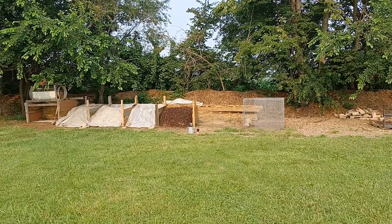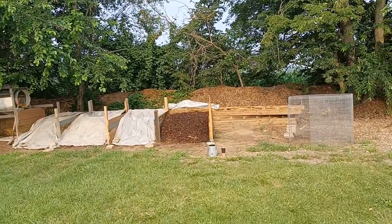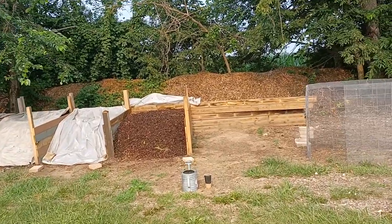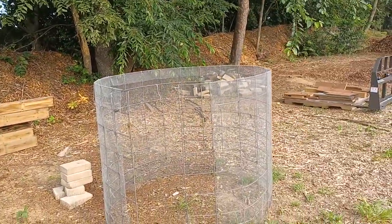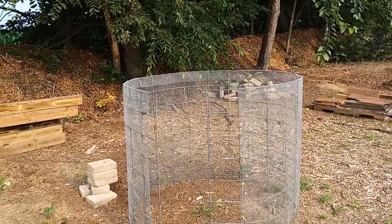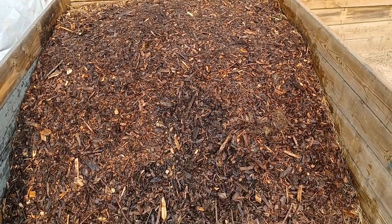Good morning YouTube! I was asked how we make our bedding here for our worms at Farming's Nature's Way. I'm getting ready to feed the two-week-old pile. Every week we start in here and make a ring of compost, then we mix it — and this is what it looks like.